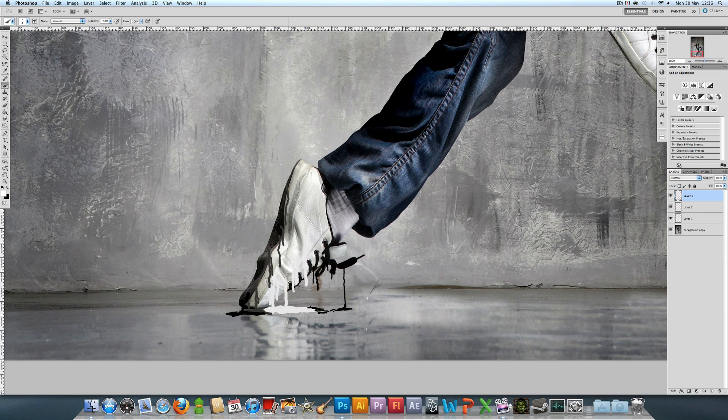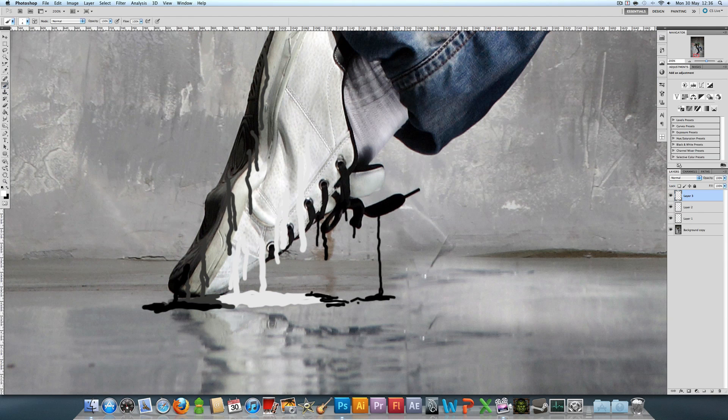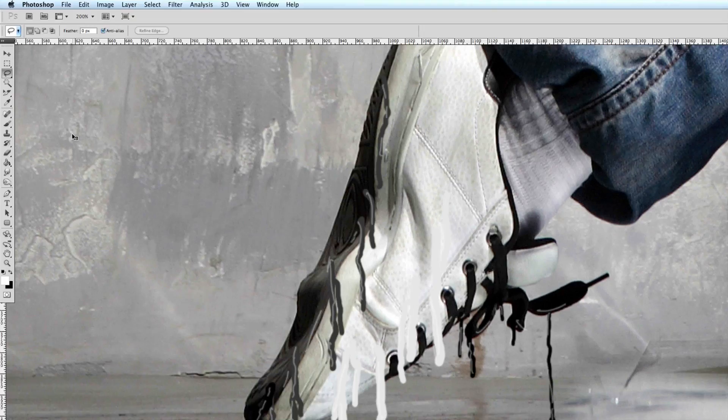Now all that's left is to add the shine. Get white and make the brush about two, then go along the edges — you don't have to go along the whole edge, you can leave gaps in areas. Lower that layer to about 40%. For the shine on the puddle, you can use the paintbrush, or if you have a graphics tablet you can use the lasso tool, pen tool, or any other selection tool you want.